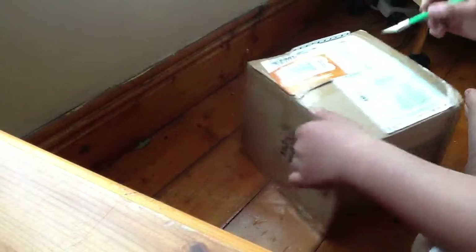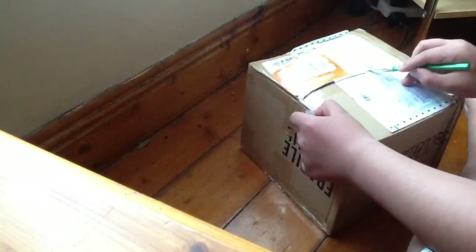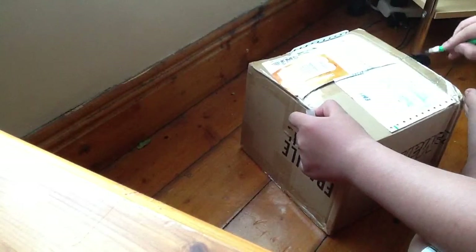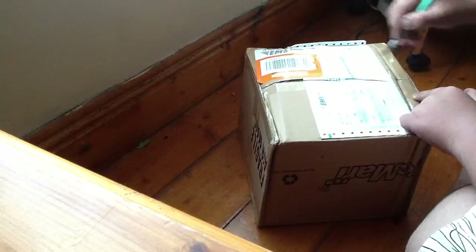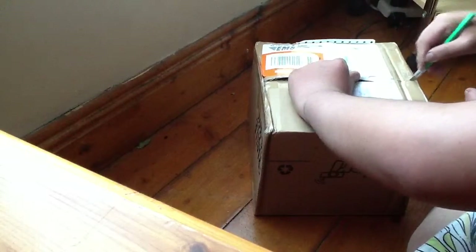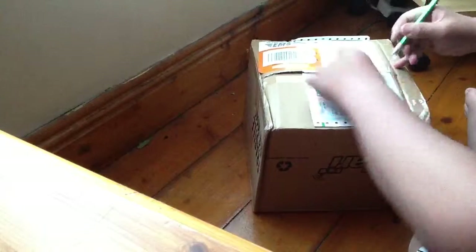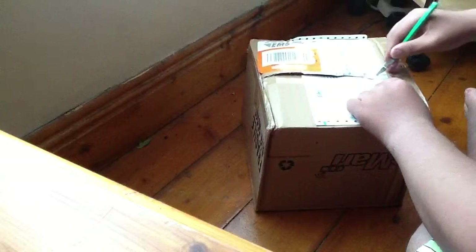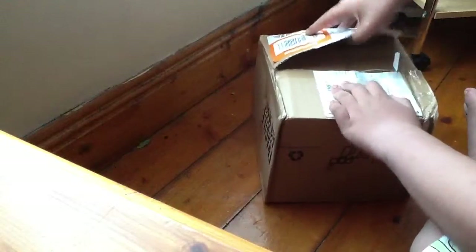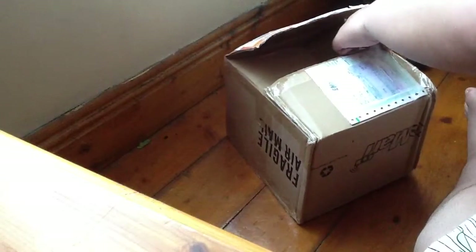Let's just see what's inside here. Holy shit. Exacto knives are the best. There you go. Careful with the knife, kids — it can kill you. It's safe, but it can kill you. Sometimes you just have to rip everything off. There you go. My trusty cutter.